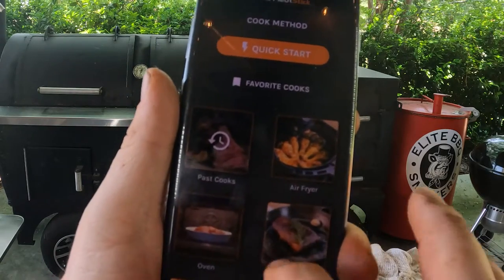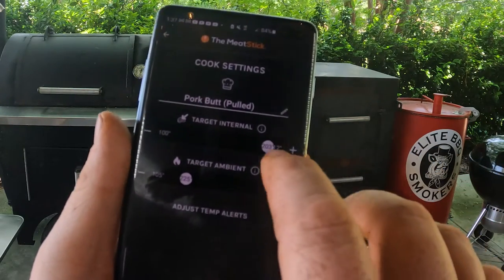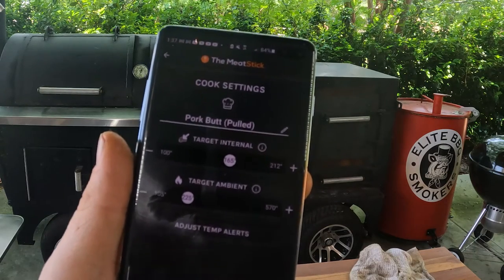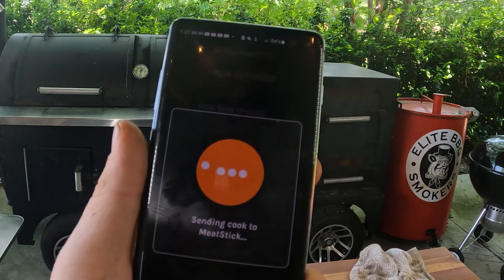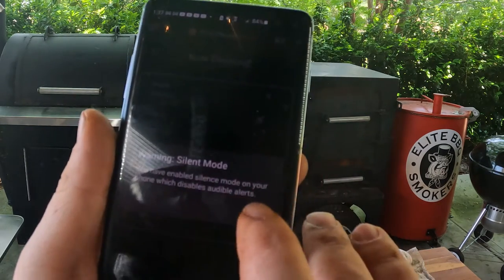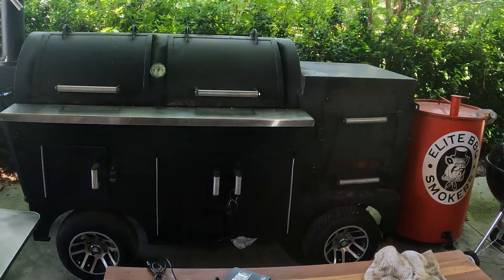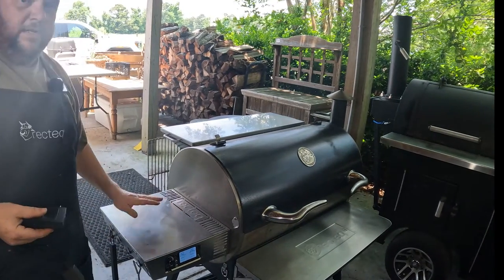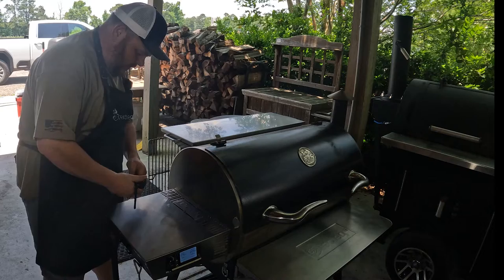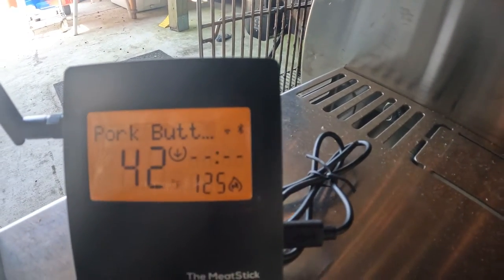Now I'm setting up a cook in the app. I scroll down, hit Smoke, select Pork, then Pulled Pork. I set my target temperature to about 165°F and my ambient temperature to 225°F — the Rec Tec 1250 runs at 275°F so we should be fine. I hit Next, send it to the Meat Stick, it syncs with the cloud, and we start cooking. Then I hook up the bridge to the accessory plug on the back of the Rec Tec 1250 and plug in the power cord — it boots right up.